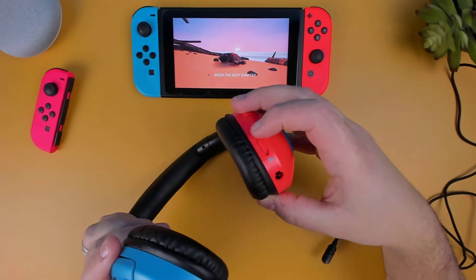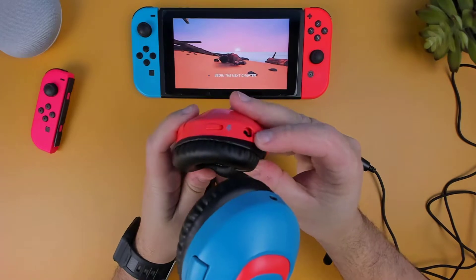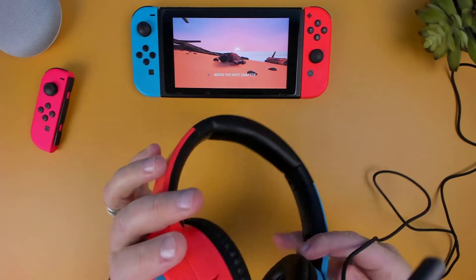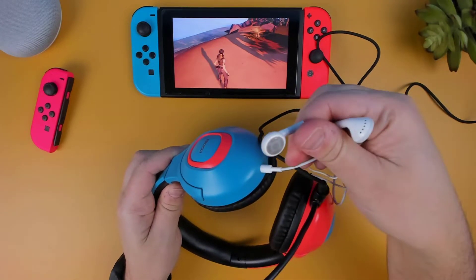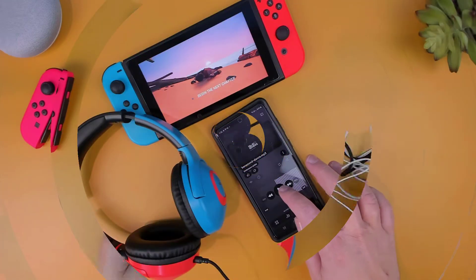On the right ear cup, there's a microphone toggle along with a 3.5mm audio jack for the audio cable with the adjustable mic. Over on the left ear cup, there's also another 3.5mm audio jack, which you can use to share the audio that you're listening to with somebody else.